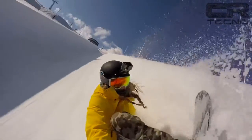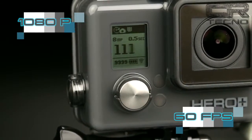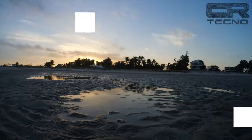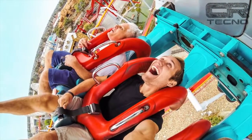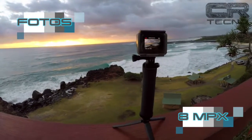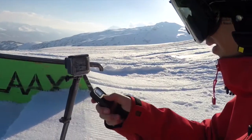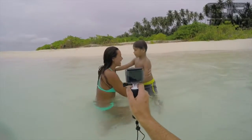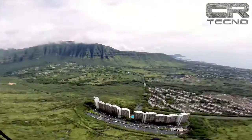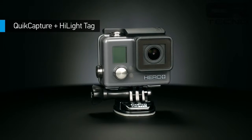Esta nueva videocámara de acción permite grabar con calidad 1080p a 60 frames por segundo, lo que nos permitirá tener una imagen más fluida al momento de hacer una slow motion o cámara lenta. Con respecto a las fotos, tiene una resolución de 8 megapíxeles. Si la comparamos con el modelo básico anterior, ha tenido mejoras, ya que antes teníamos 1080p a 30 frames por segundo y 5 megapíxeles para las fotos. Otras mejoras técnicas que recoge de modelos superiores son el etiquetado automático de los mejores momentos y la conectividad Wi-Fi y Bluetooth.